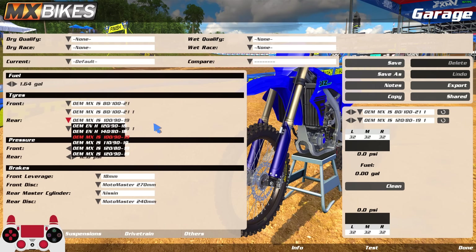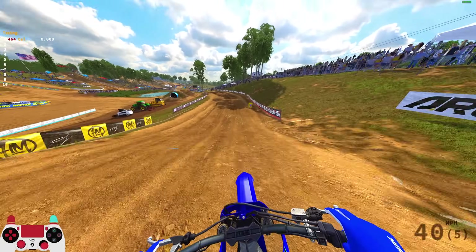Now on the YZ250 — same tires available but the default setup runs the 100/90 rear. I'll keep the 100 for now and might experiment with the 110 later. Going to make this section quick then move to Supercross. Main question: is the 250 faster or slower, harder or easier to control? Let's see.